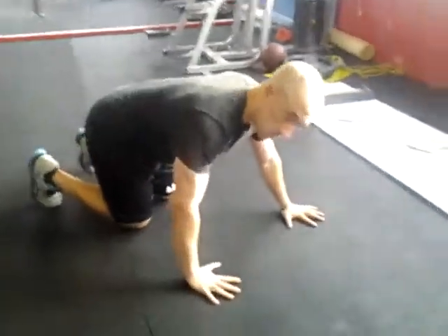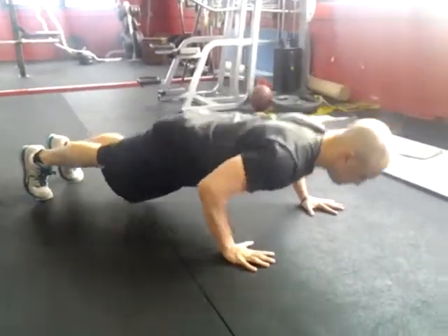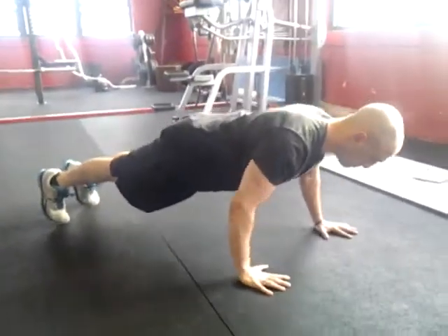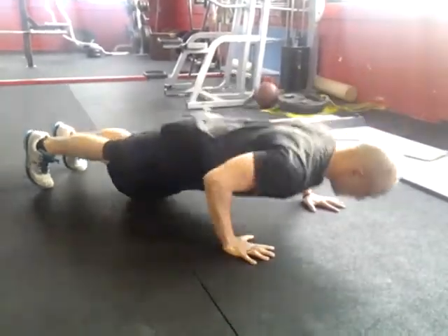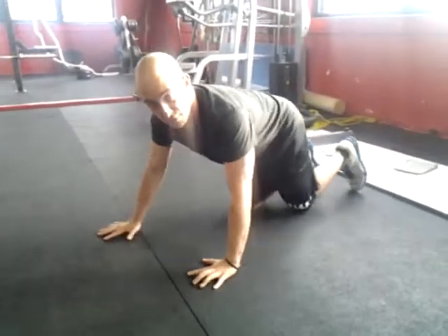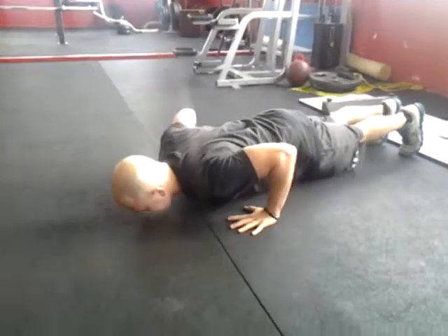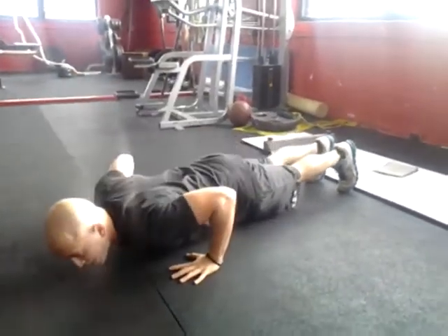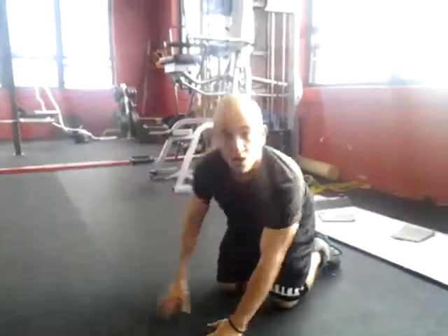Standard push-up position, except one hand's forward, one hand's backward. Down. Up — everything is tight. Now I can switch it. Chest is the first thing to touch the ground. Glutes tight, quads tight. Arms at a 45-degree angle to the torso. And that's the alternating push-up.